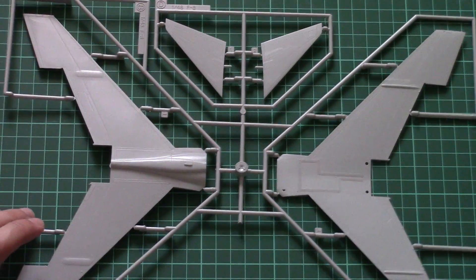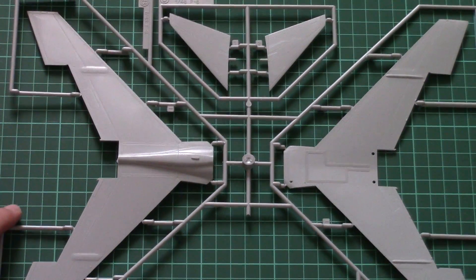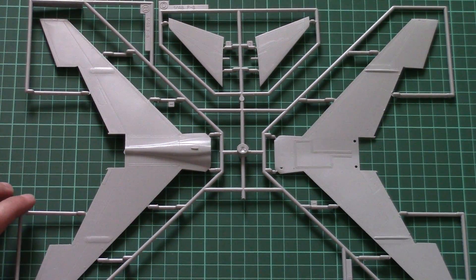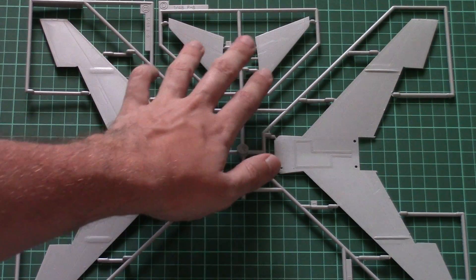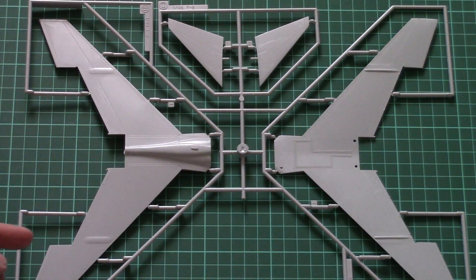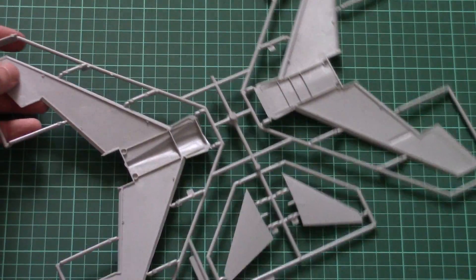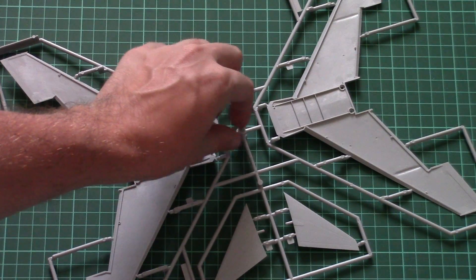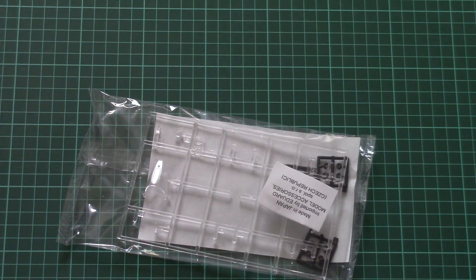Last but not least of the plastic sprues is the one with wing parts, divided into two halves that you combine together. We also have tail wings molded as one-piece parts. As mentioned, flaps are molded separately, and inside there are position elements so you don't need to worry about aligning such large parts together.